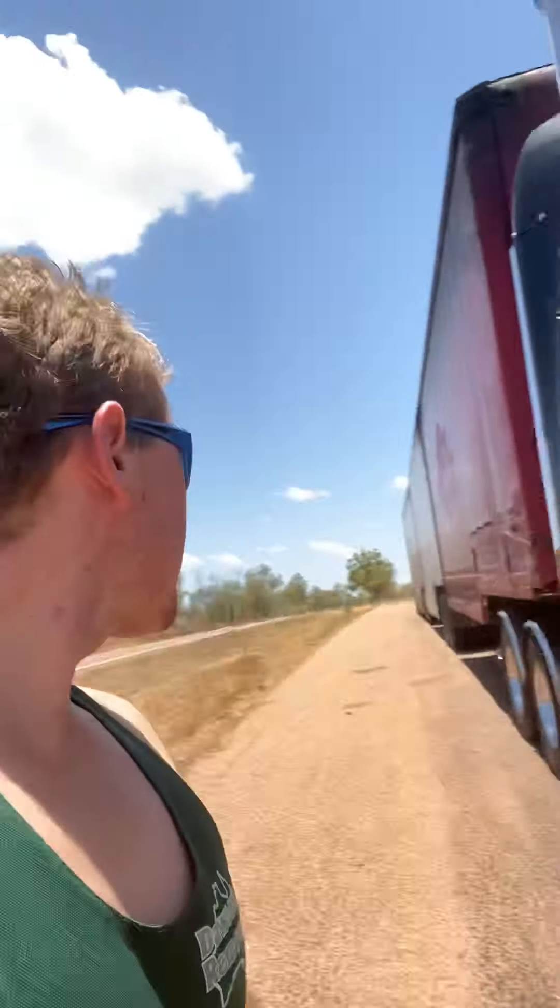Here's the truck — big Western Star, Detroit Series 60, 14 litre. Three trailers on the back.